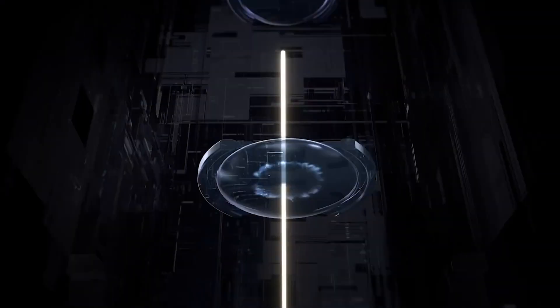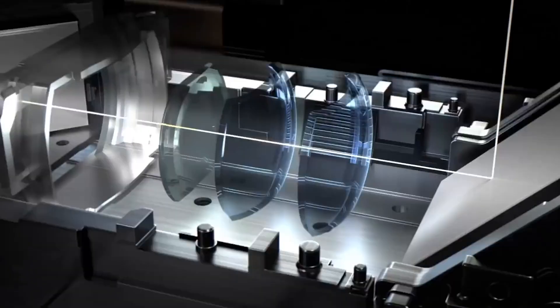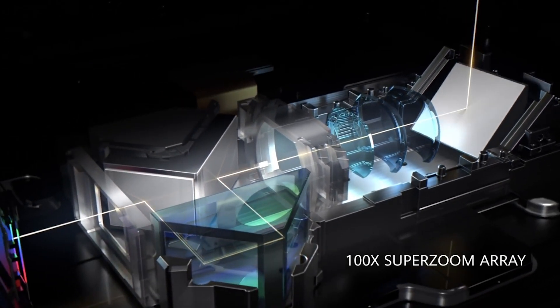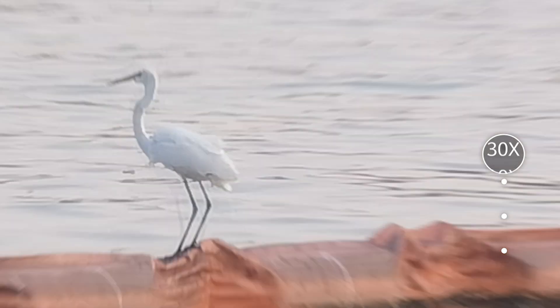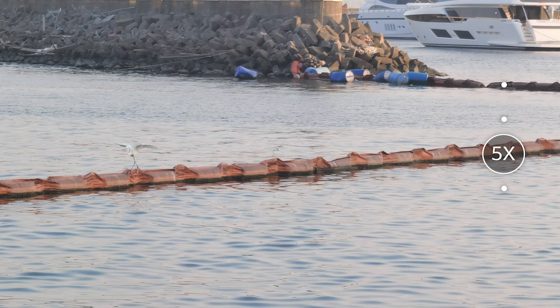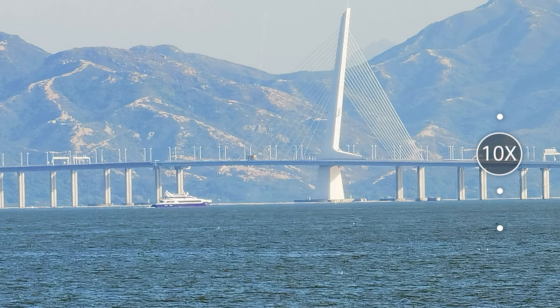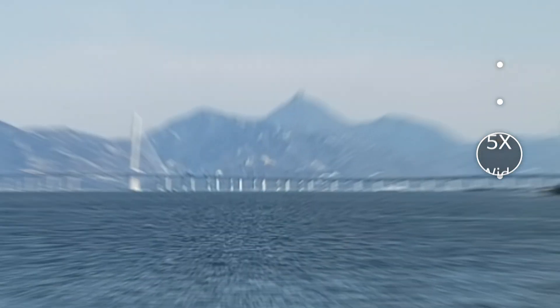The Huawei P40 Pro Plus features a 3x telephoto camera and a sophisticated 10x multi-prism periscope telephoto camera, replacing the 5x periscope optical zoom lens of the Huawei P40 Pro. Two optical prisms are placed in the periscope telephoto camera, reflecting the light to achieve 10x optical zoom.